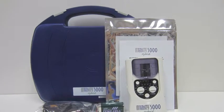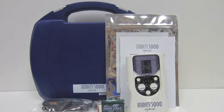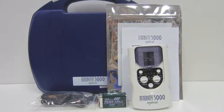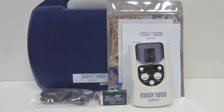Inside we're going to find the instruction manual, electrodes, the Intensity unit, the battery, and lead wires.